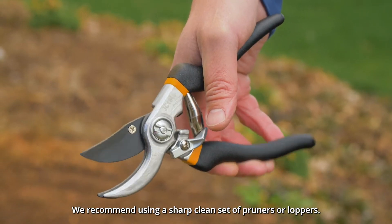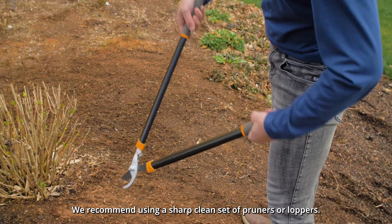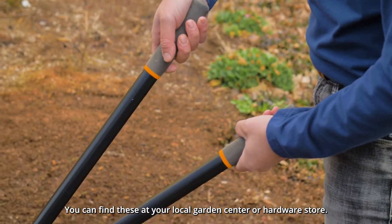We recommend using a sharp, clean set of pruners or loppers. You can find these at your local garden center or hardware store.